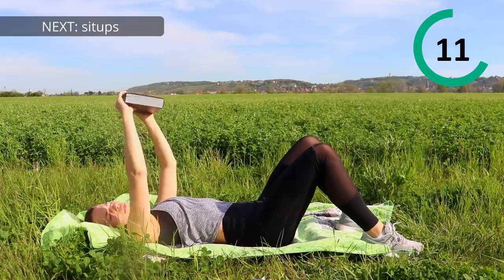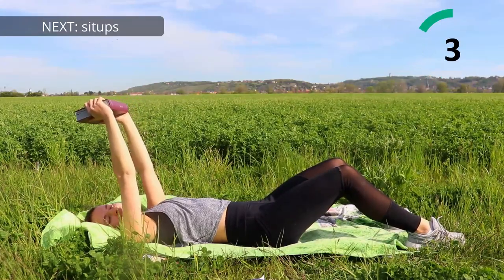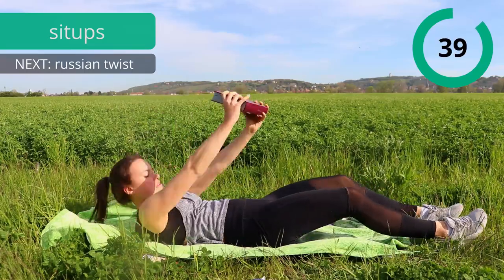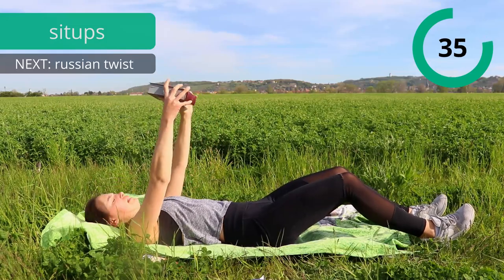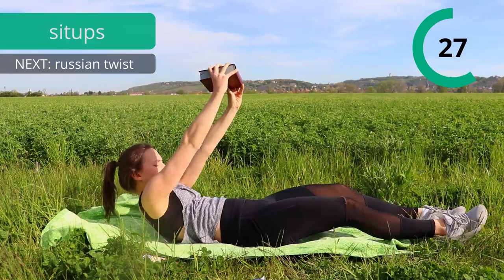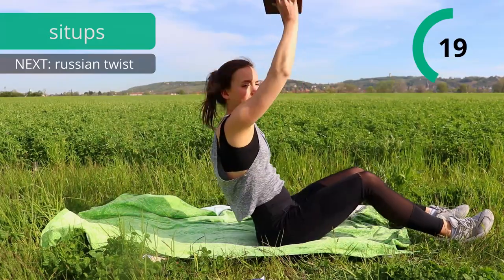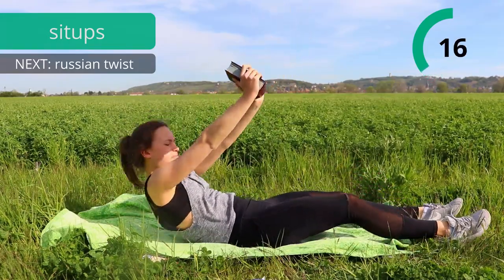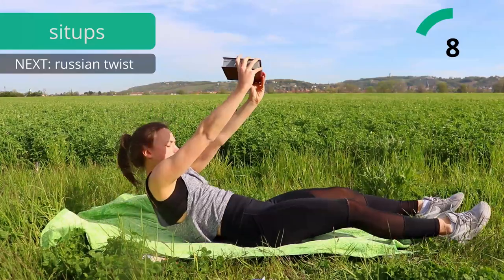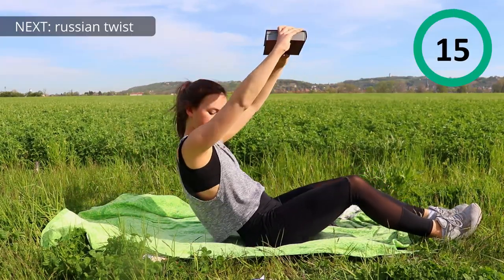Next is going to be sit-ups with the weight over our heads, extend the arms and sit up. Really go up slowly and also go down really slow. Focus on your abs, because that's what we want to train, so make the best out of it and really squeeze your abs as hard as possible. Last time we are going to do this exercise today, so really give it your best.